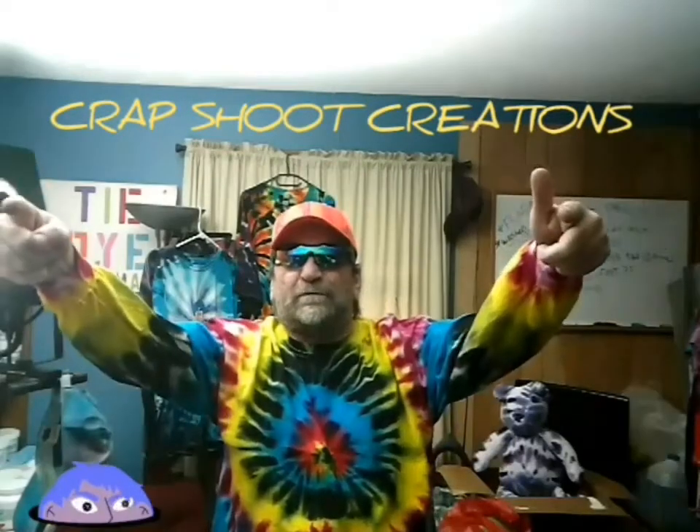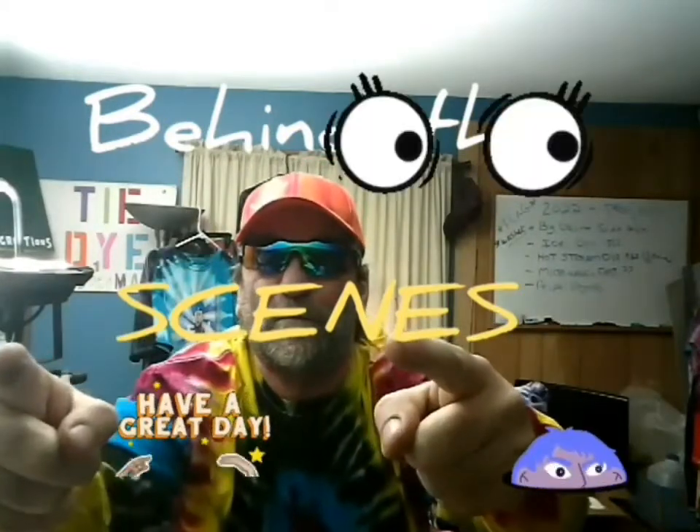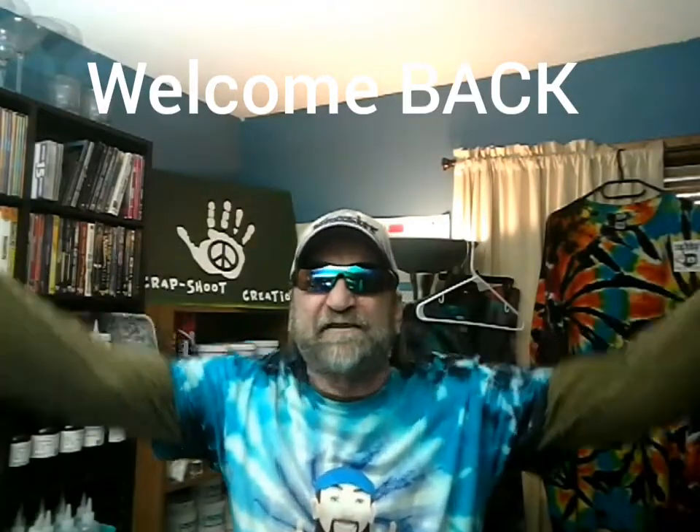Hey everybody, welcome back to Crapshoot Creations. Hey hey everybody, welcome back to Crapshoot Creations.